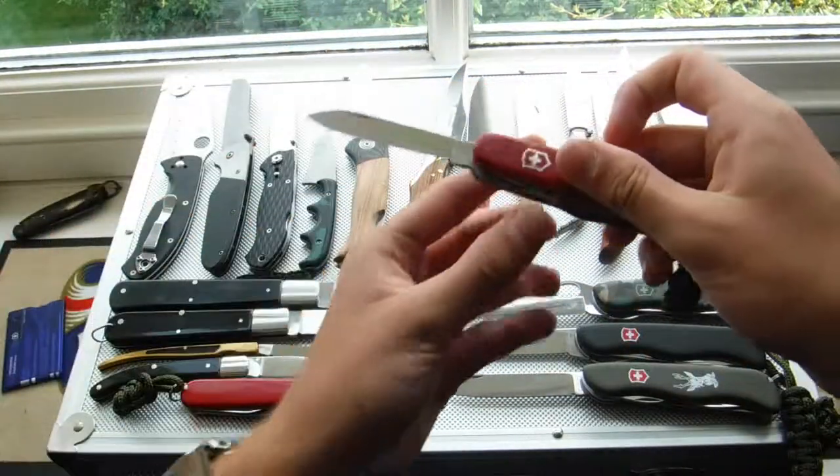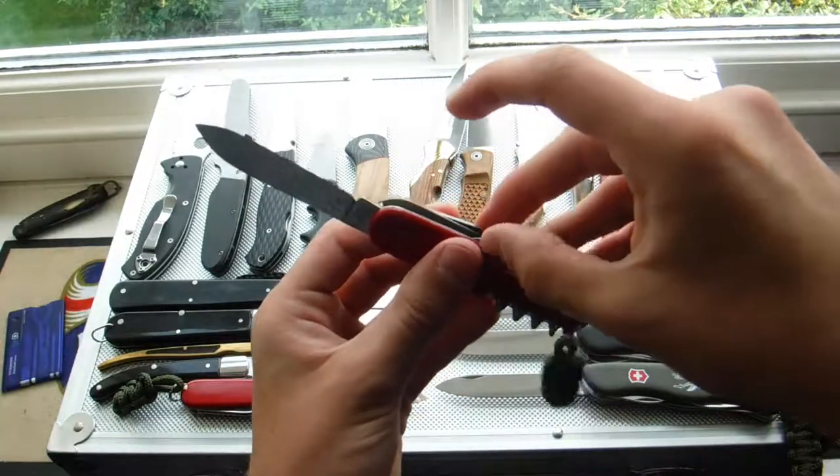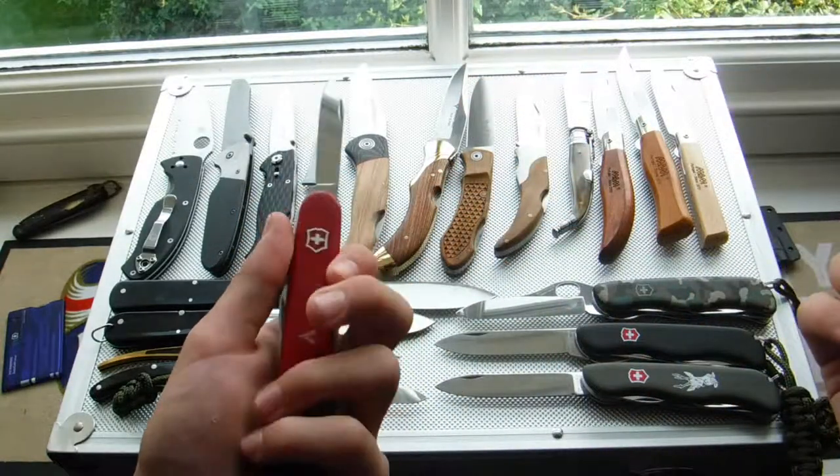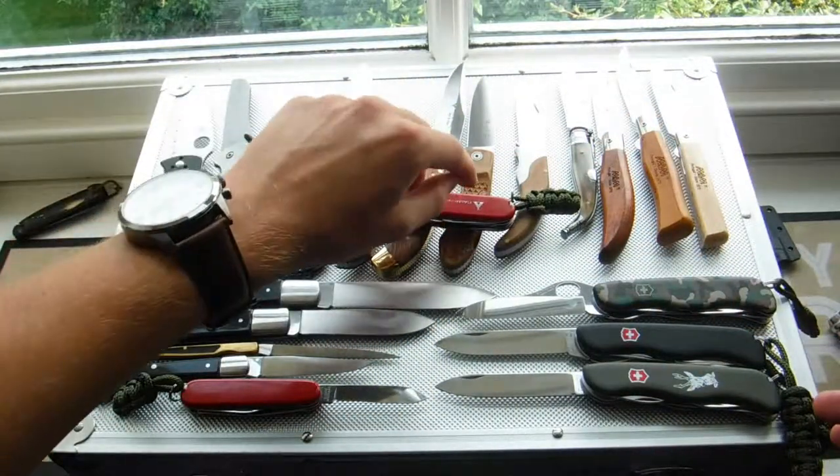Here we have the Climber, which is basically the Trailmaster with an extra blade — a small blade. That's basically what it is. Red plastic handle, and it's just got climbing on it.